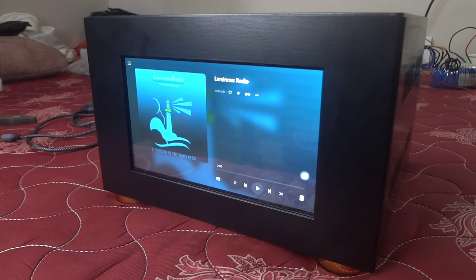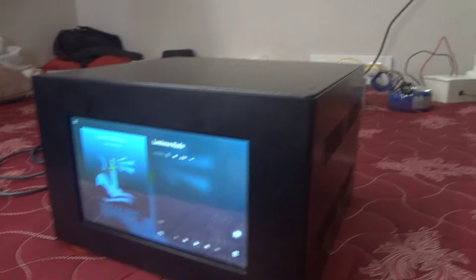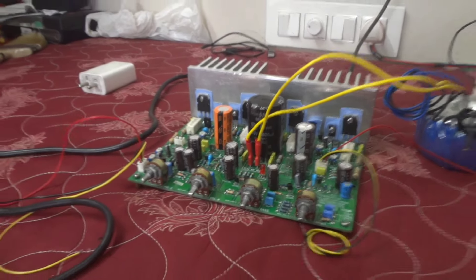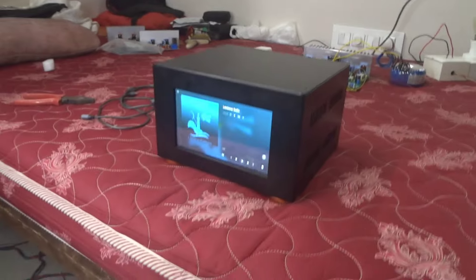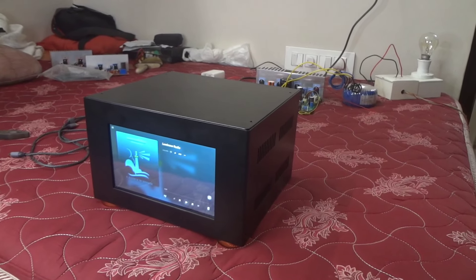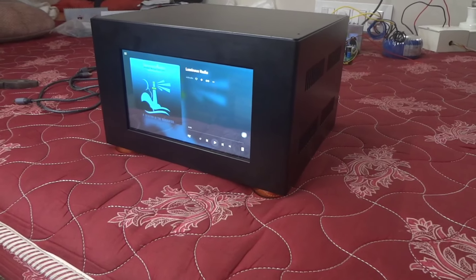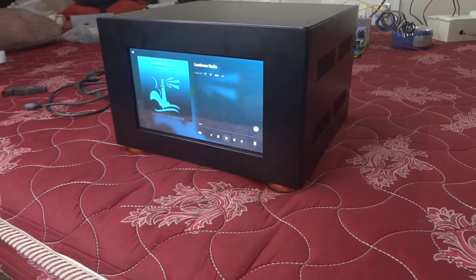I'll show you how to do a game with the LJ 608. That is the first benefit of the YouTube channel.